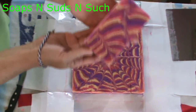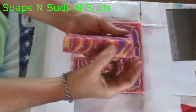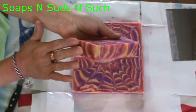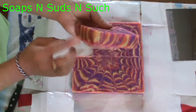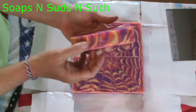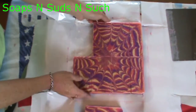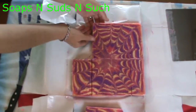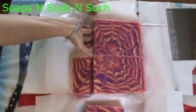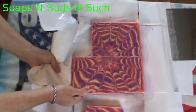Let me see if I can get where you can see — here's the top, there are our pretty swirls. I used gold, orange, purple, and pink in this one. I did a rather short bar on this one — about an inch. I probably should have done an inch and a half as far as tallness.